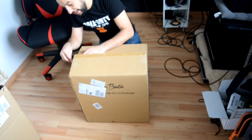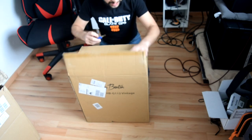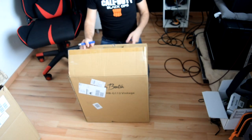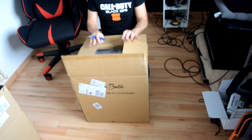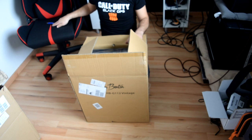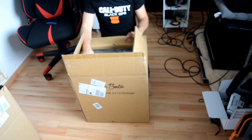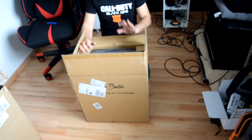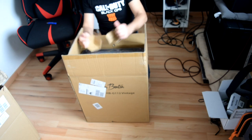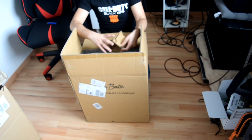I have another guitar speaker which is loaded with the Celestion G12 type — it's another speaker from my selection, also a really good one. It has a power rating up to 70 watts, while the Vintage 30 is rated up to 60 watts. Anyway, it doesn't matter much for me since I don't have that big of an amplifier.